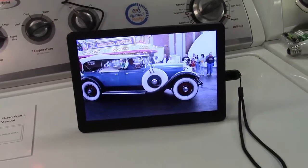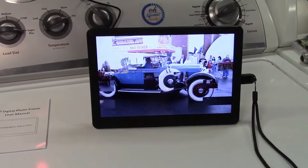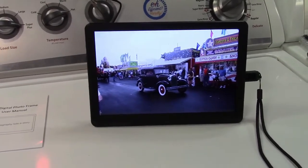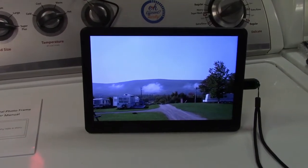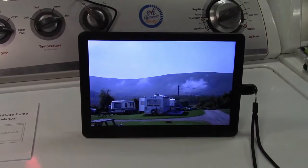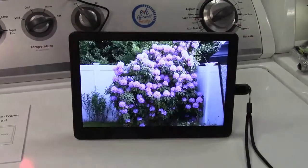Everybody's got tons of photos on their phone, so this can handle that without any problem. It's just a great, basic, nicely functional digital photo frame — all around works great. This was the Atatat 10-inch digital photo frame. If you'd like to purchase this item, I'll leave a link in the video description where you can find it available for sale on Amazon.